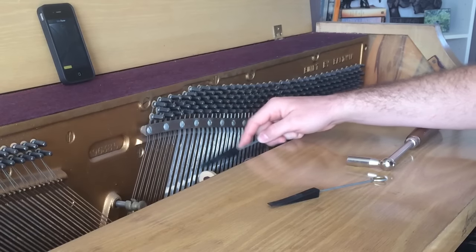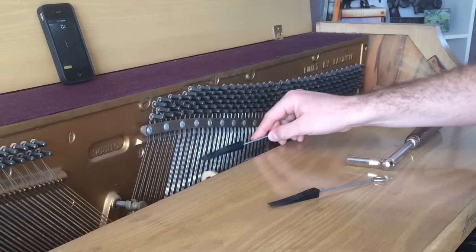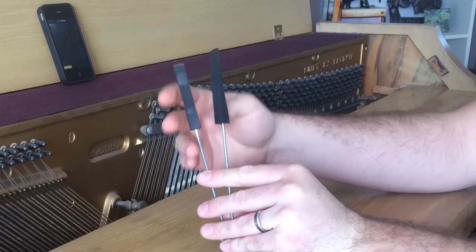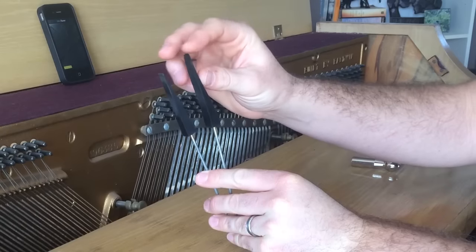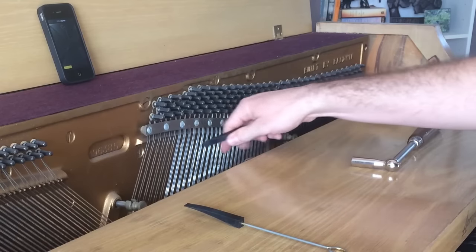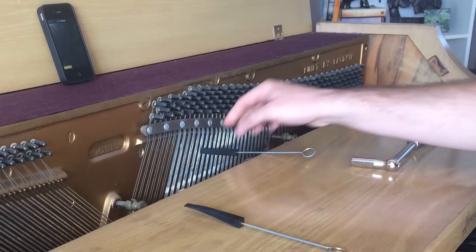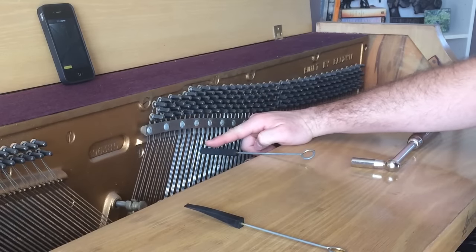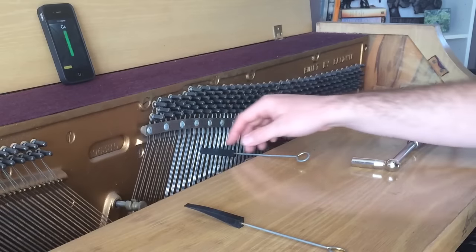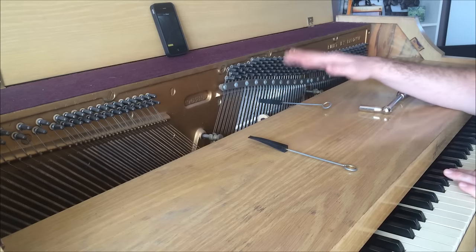Here is middle C. I can tell it's the right one because when I touch it with the mute, it changes its sound. I've cut one of these mutes shorter so it's a little fatter and doesn't have as thin a tip — I use that for these strings. I take this wedge mute and jam it between two of the strings, leaving the leftmost one free to ring. Now when I play that key, I'm only hearing that one string; the other two are muted by this wedge.